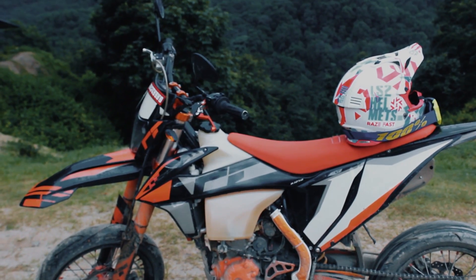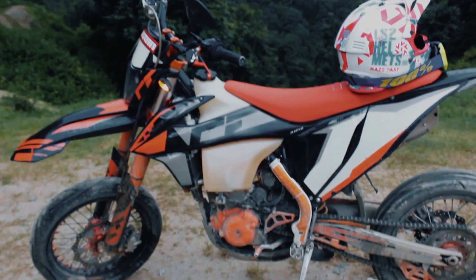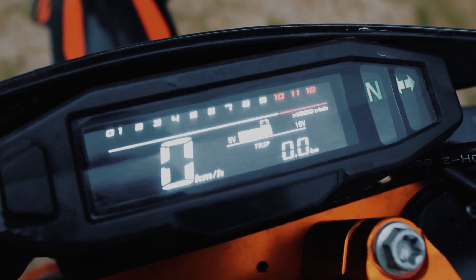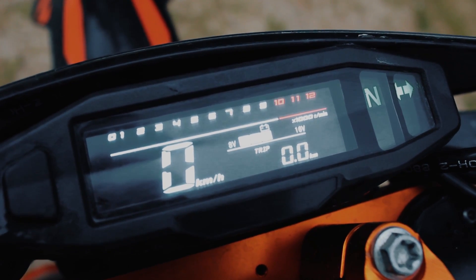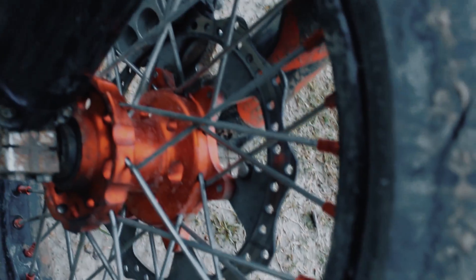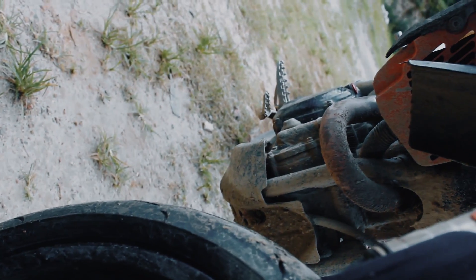The ground clearance is 350mm — there is a lot of ground clearance on this bike. We have a speedometer with an LCD display. It could have been better, but the speedometer is certainly decent. The tire size is 1620mm x 21.